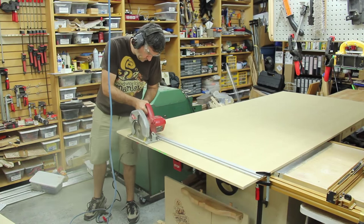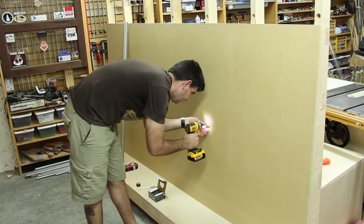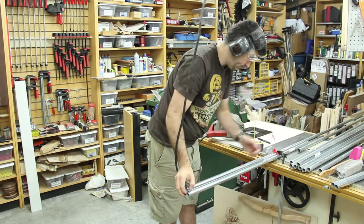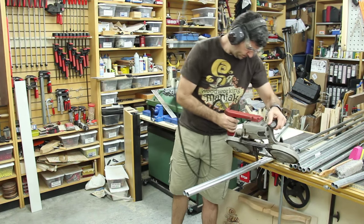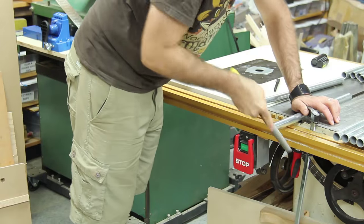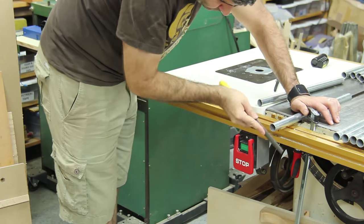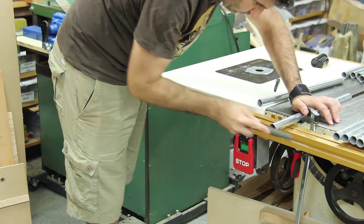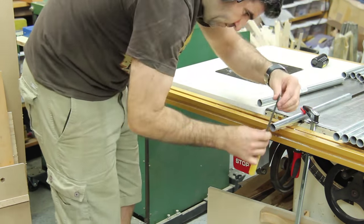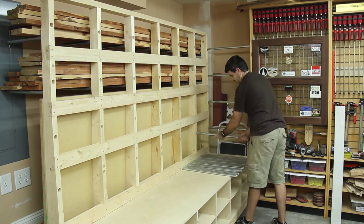I'm using half-inch MDF for the sheet goods area. The MDF comes in 49 by 97 inch lengths so I cut an inch off the end with a straight edge and my circular saw to avoid an inch of overhang. For all those holes I drilled I cut off pieces of three-quarter inch EMT tubing to support the lumber in the rack. I'm probably going to get some caps for the ends for safety, but I filed the ends smooth for now.